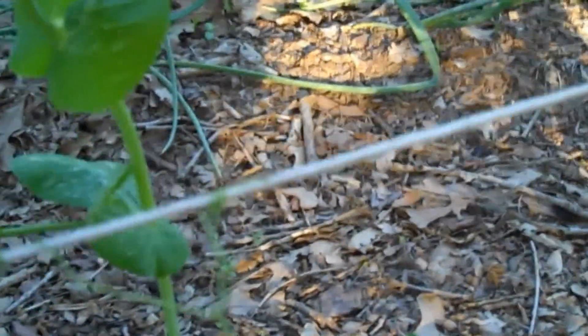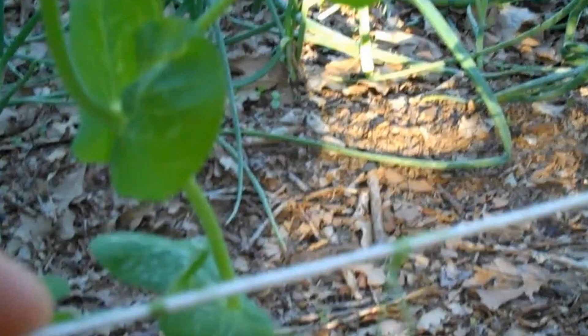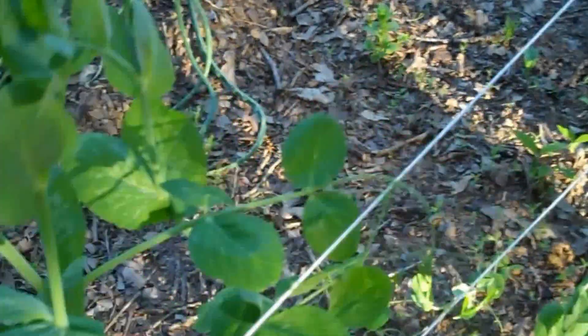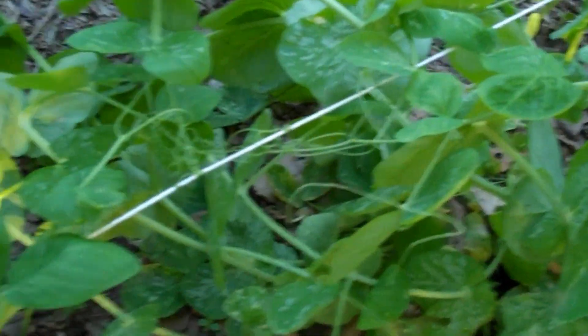These are green bean plants. You can see they've started these little runners — they grow up and attach themselves to something so they can grow up higher. These green bean plants are growing nice and strong right here, and they've grown so heavy...